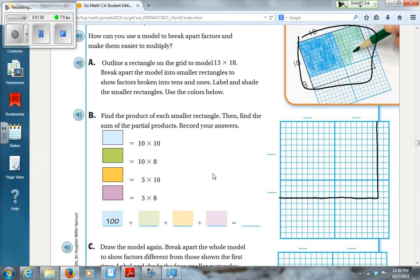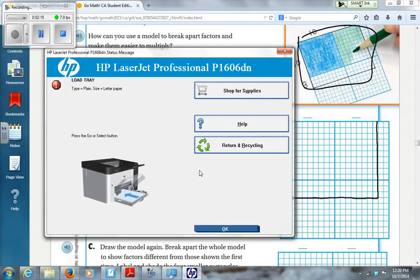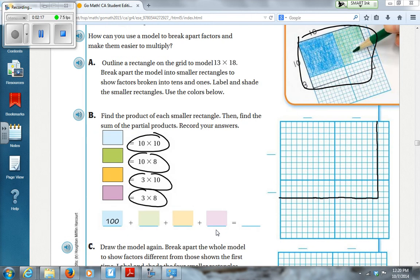Once you have that down, now you're going to break it apart. They already broke it apart for us here: 10 times 10, 10 times 8, 3 times 10, and 3 times 8. So we'll have four boxes basically. I'll do my best to shade them in — you just draw them in, you can shade them nicely if you want.